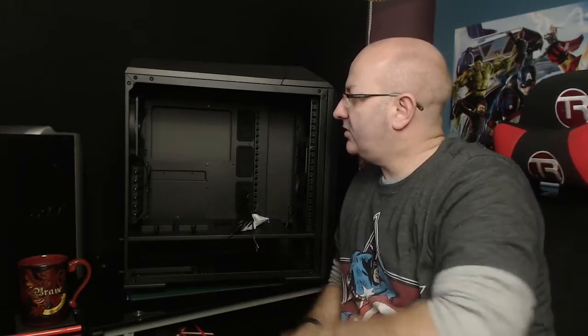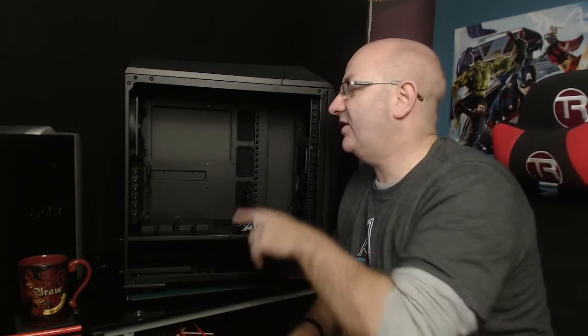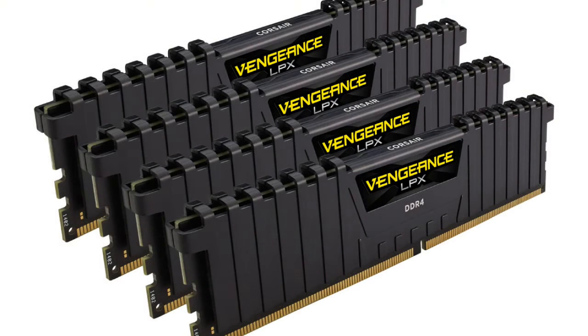The processor of choice is the Intel i7 5820K at 309 pounds - quite expensive but a good processor for what I want to do. I was going to get the 5930K but I'm not planning on running three graphics cards. I'll start with one and might go SLI afterwards. For RAM, I've gone with the Corsair Vengeance 32GB DDR4 - four sticks of eight gigabytes. I chose them because they're not color-coded at all, pretty much black with a nice design, and I don't want to swamp this PC with greenery.